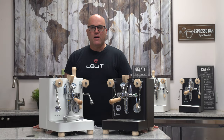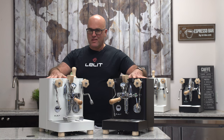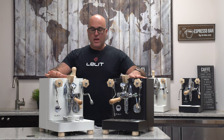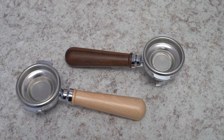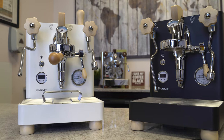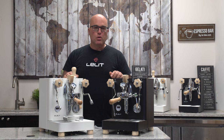Hi there, I'm Java Jim with Firstline Equipment. As you can see, we have two gorgeous beauties — the Lelit Bianca with black and white coating and what I believe is maple wood, beautifully accessorized on these two gorgeous machines.